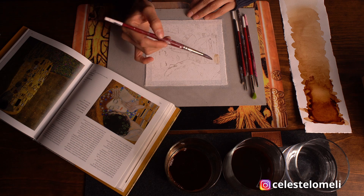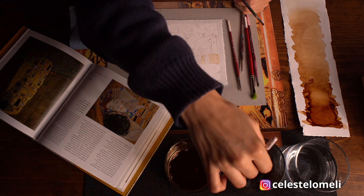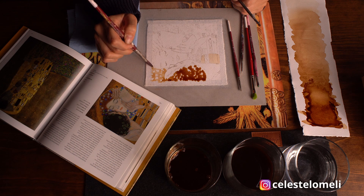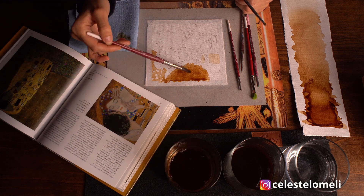Una vez que hayas realizado tu dibujo, puedes empezar a colocar gotitas de café sobre tu papel y poco a poco darle forma y volumen a las figuras. La idea es alcanzar los tonos más oscuros agregando más café concentrado y dejándolo secar de vez en cuando para dar otra capa.